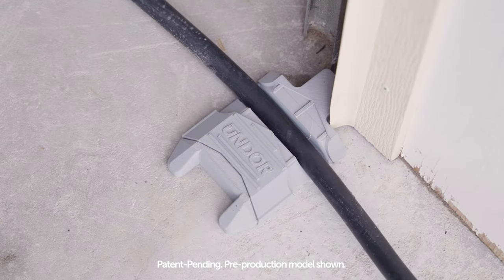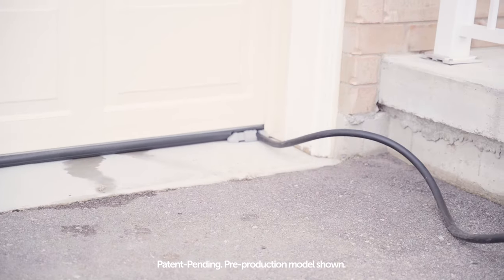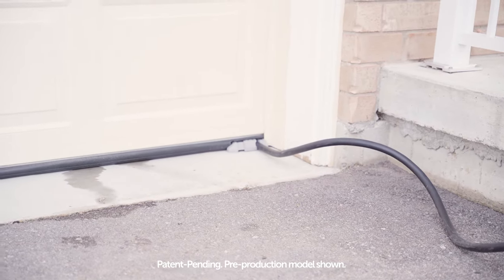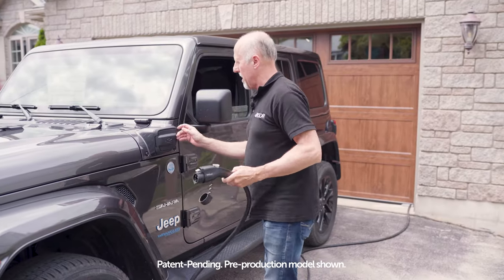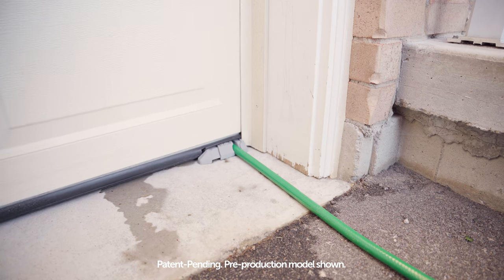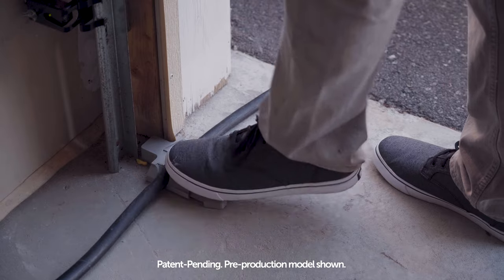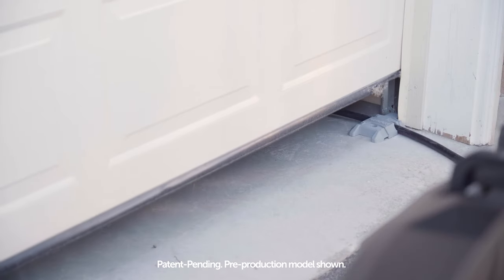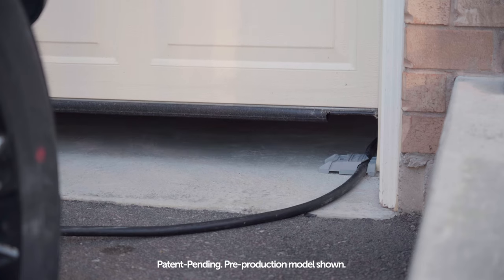Undor lets you safely run your level two charging cable from inside your garage outside to your EV without crushing it. The channel is big enough to support the thick level two wall box cables that come with home chargers and even works for standard garden hoses. Just pop the cable into the channel, push the kick cover over to keep the cable in place, and shut your garage door. Undor takes the weight of the door and stops it from pinching your cables.